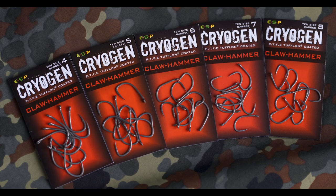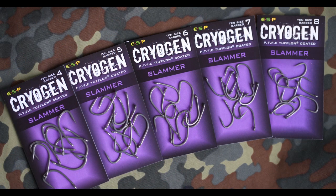The Claw Hammers and Slammers are available in sizes four, five, six, seven, and eight — a wide variety of sizes for different rigs and bait presentations. They're both excellent additions to the Cryogen range.